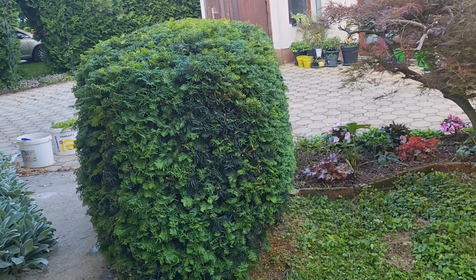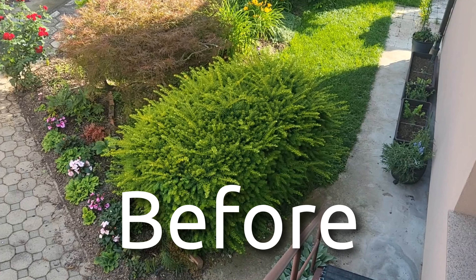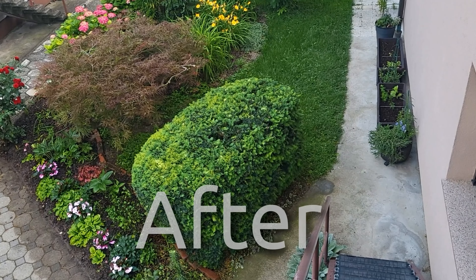The next part is the cleanup. My dog is usually around asking to play ball.